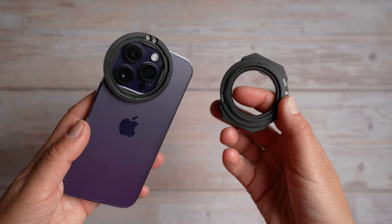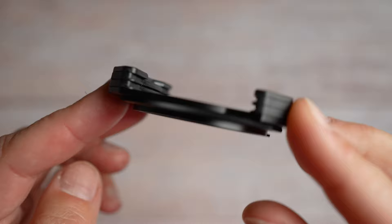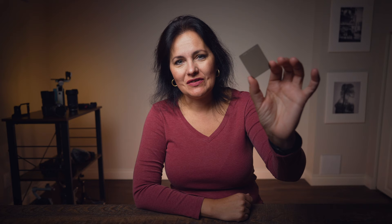Let's move on and check out the Landscape Kit. As I mentioned, you get the IPA holder and also the P2 holder. When you look at the P2 holder, you can see it can hold 2 filters. In this Landscape Kit there are 3 filters included.